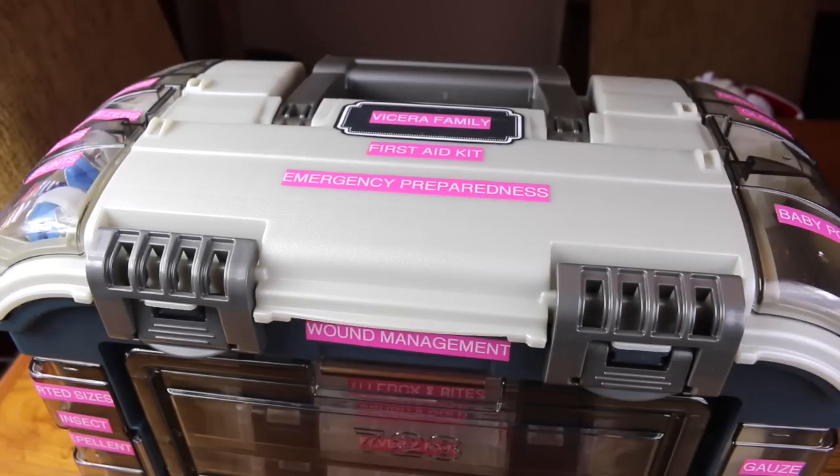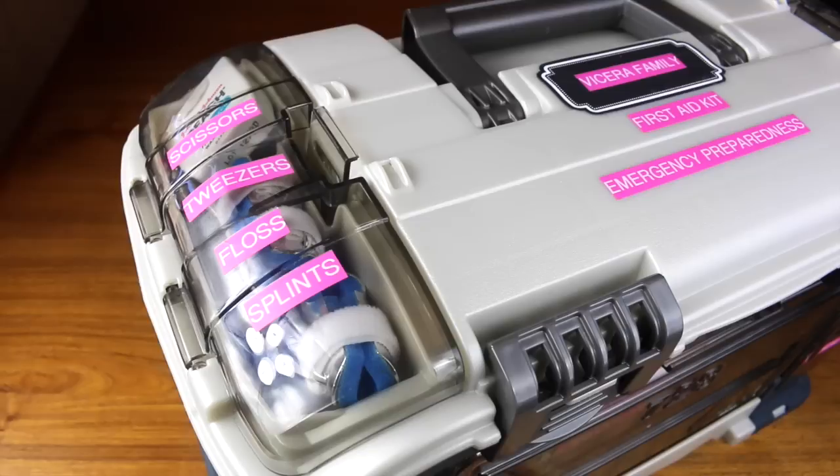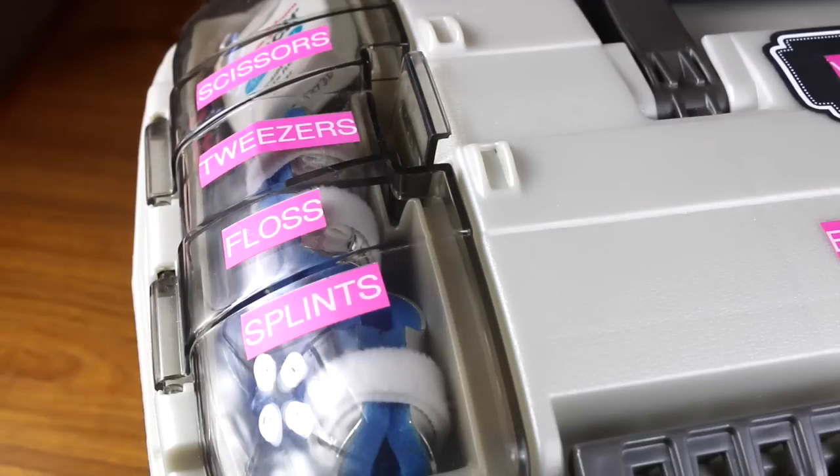The idea is to grab and go, so this tackle box from Walmart was a great idea from her. This can either be used for sheltering in, which means to stay home, or to drive away. We have first aid kits in our bug out bags, which are backpacks filled with stuff for the times when you need to walk away because you can't stay home during a disaster — those are the times you're required to evacuate your home and they've set up shelters in the area.